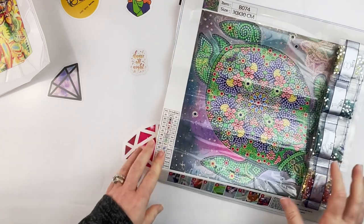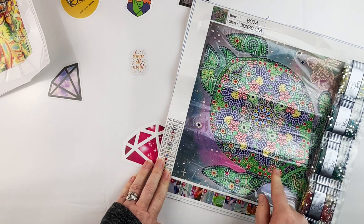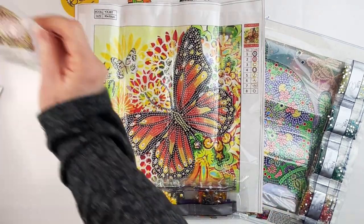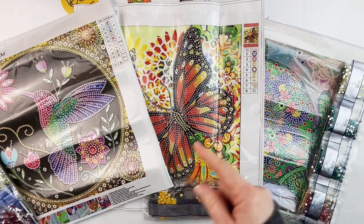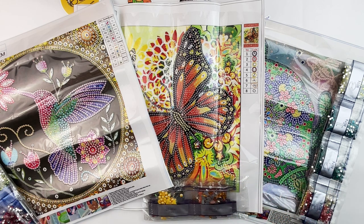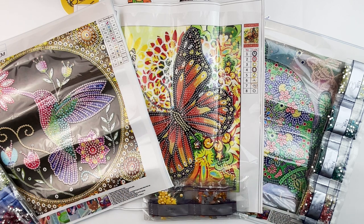As a recap, this one was $5.24. So we've got the sea turtle partial special, the butterfly partial special, and the hummingbird partial special. A huge thank you to the people over at Craft Art Club for sending these items to me so I could share them with you. As always, before you leave, don't forget to do all the things — if you like this video give it a thumbs up, hit that subscribe button if you haven't already, and hit that bell notification icon so you can be informed of future uploads. Thanks so much for watching — we'll see you in the next one.